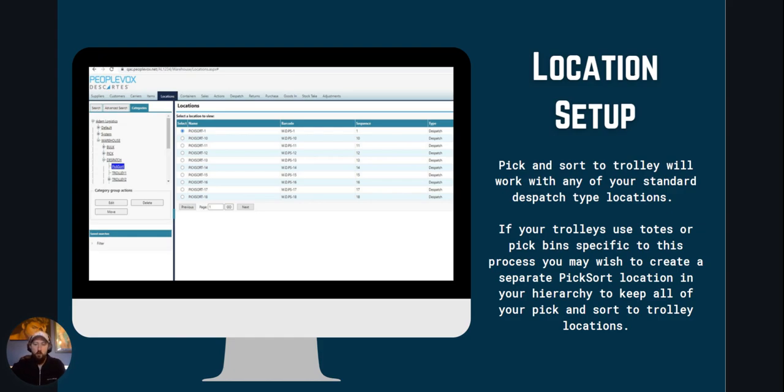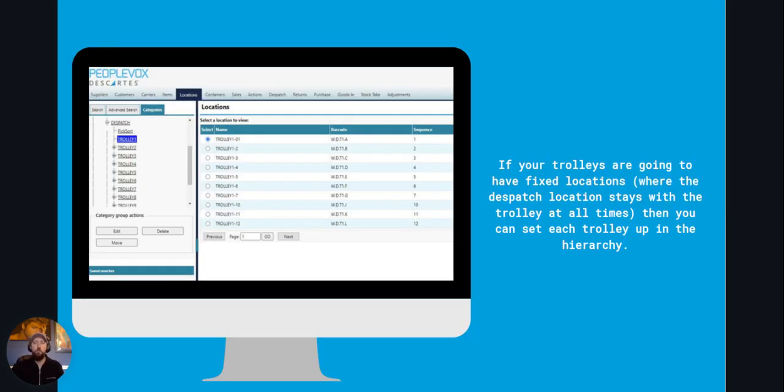Or you can create trolley locations and have fixed dispatch locations under them if you want the locations to be permanently associated with the trolley. The decision will be determined by your physical setup.